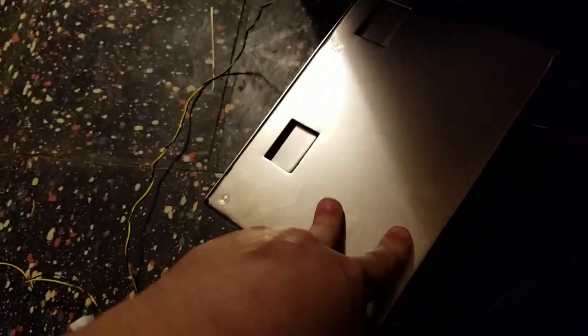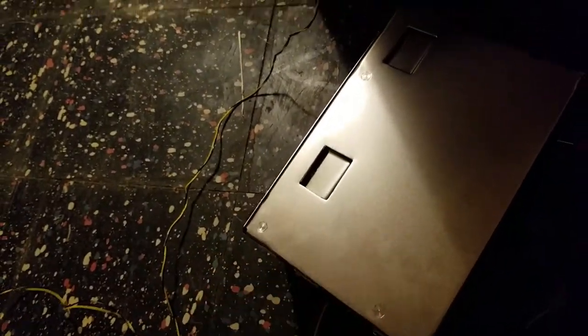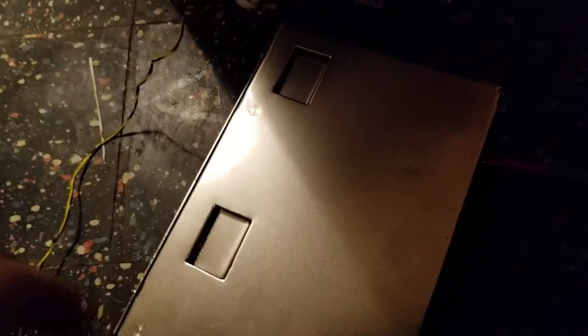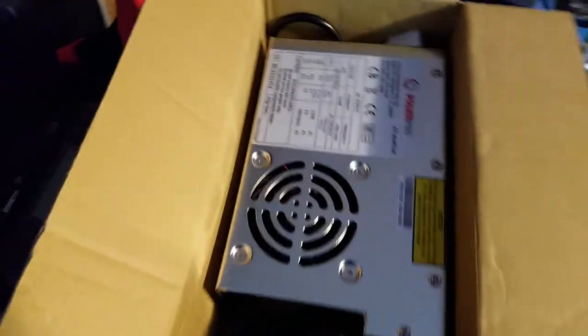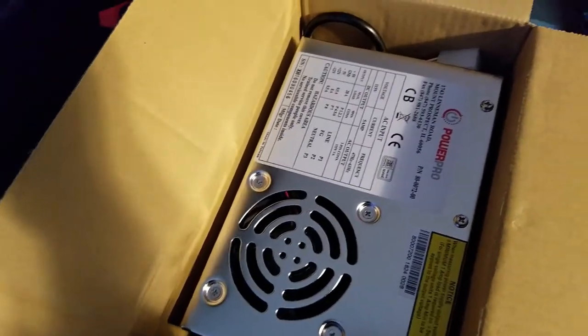So this is just dead. I have a new one on order from Hap — 43 bucks for my stupidity. Hopefully that was all that was damaged; I won't know until I get the new one and put it in. Let's do a cut to when the new power supply is here.